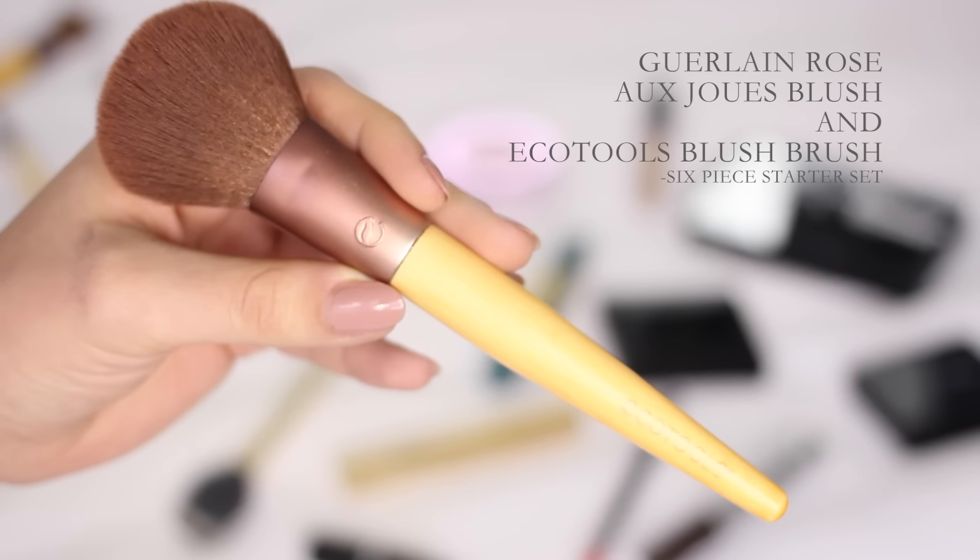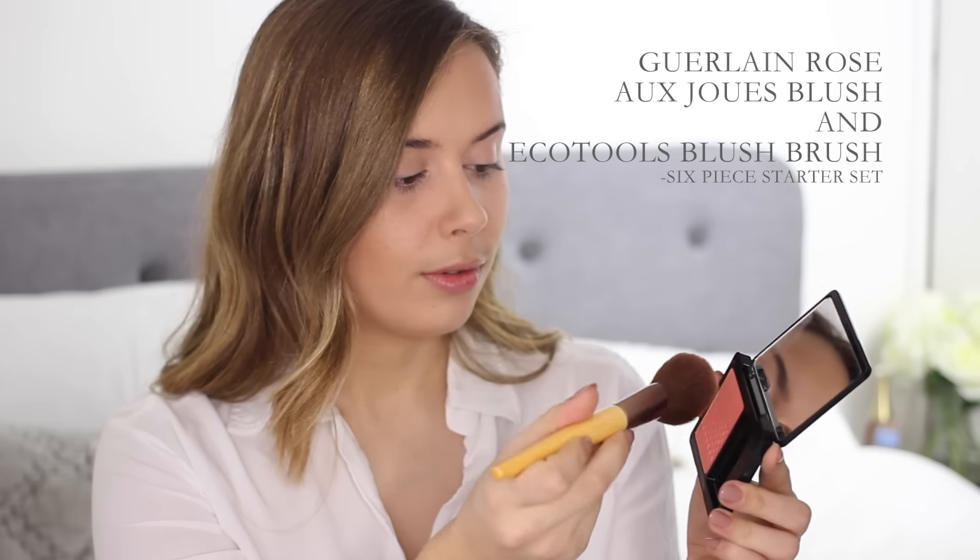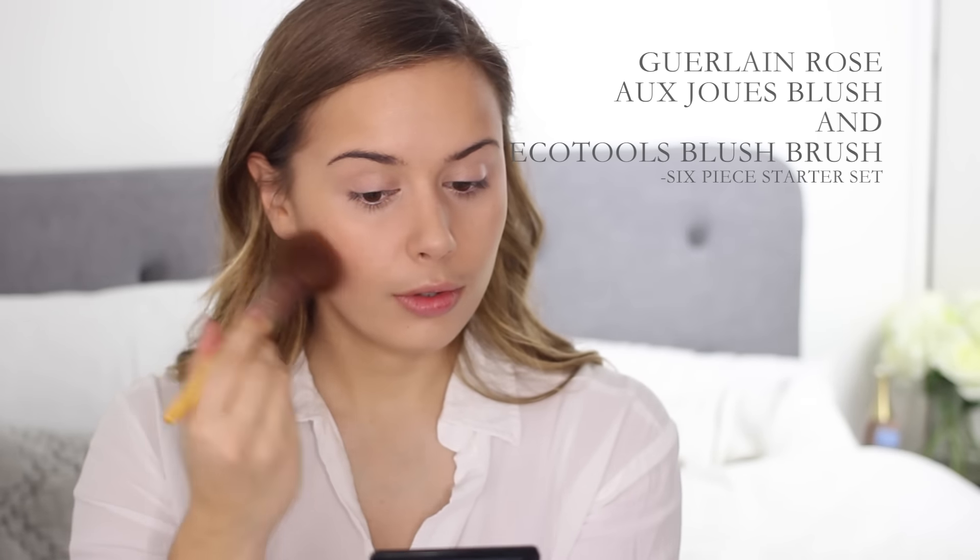Then I'm going to be using the same blush brush again but with my Guerlain blush, which is in the most beautiful shade — it actually pairs really nicely with the lip colour I'm going to be wearing. It's really highly pigmented so you don't need a lot at all, and this brush gives a really sheer application which is perfect for that.